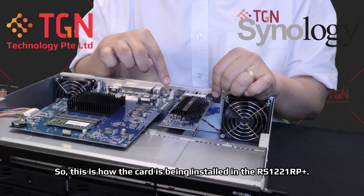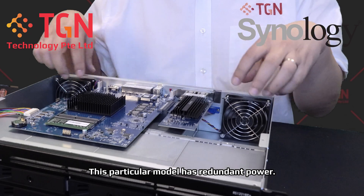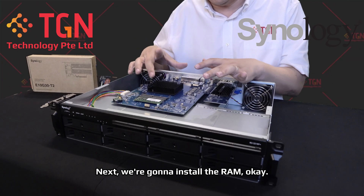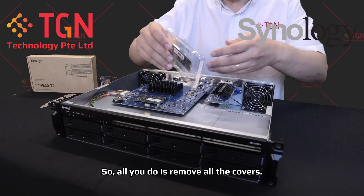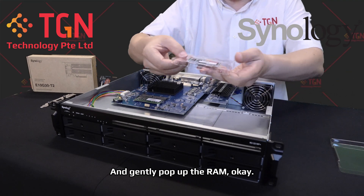This is how the card is being installed in the RS-1221RP+. This particular model is a redundant power, so the PSU is actually below the main board of the NAS. Next, we're going to install the RAM. All you have to do is remove out the cover and gently pop out the RAM.